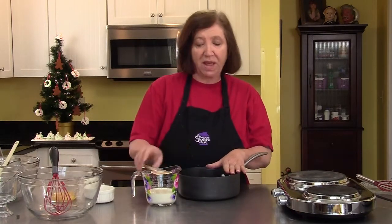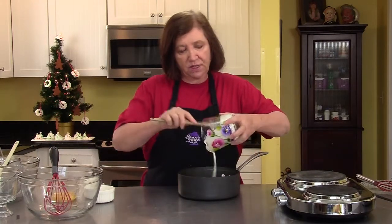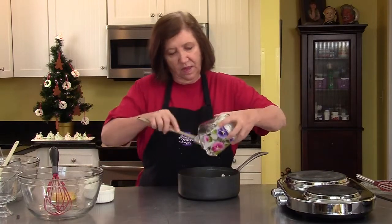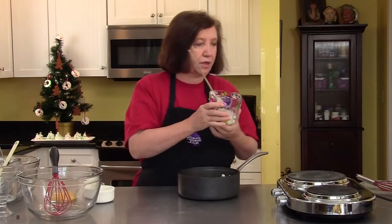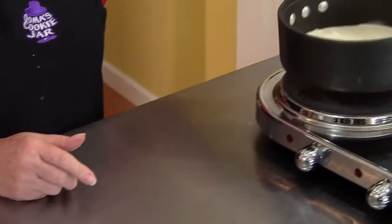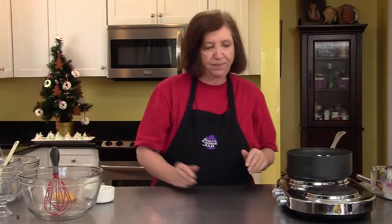We have to start off with some heavy cream. I have three quarters of a cup of heavy cream, and I'm going to put this in a saucepan on my burner and heat it up. We do not want this to boil — I just want it warmed up so that it has little bubbles.